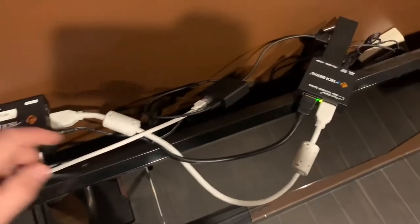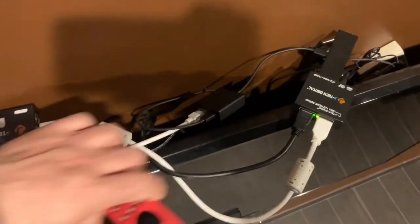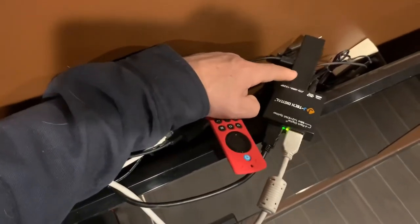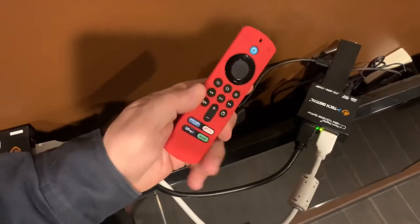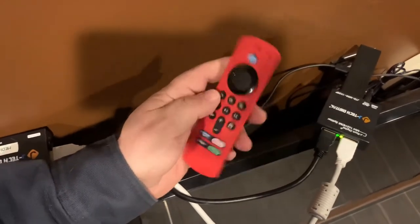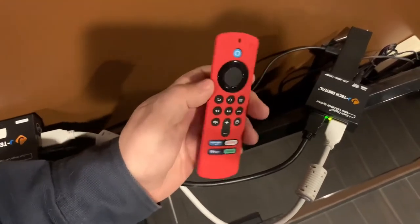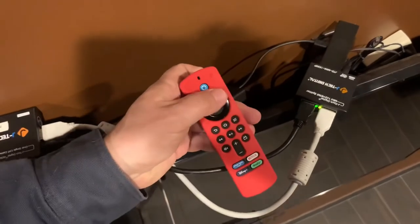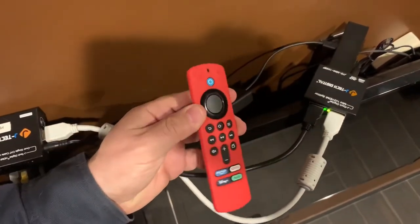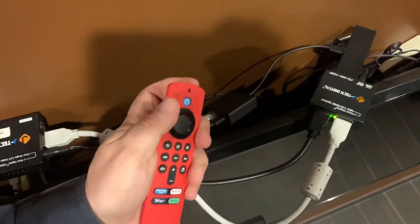The reason I'm using the splitter is to keep the Bluetooth-enabled Fire TV stick in the room, because these Fire TV remotes — this one's just red because it has a silicone cover over it — have a range of only about 30 feet. They use Bluetooth, and that's not much distance to reach my other room.